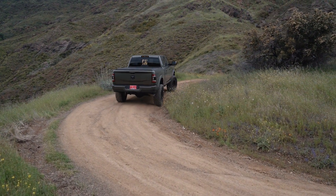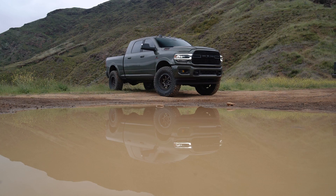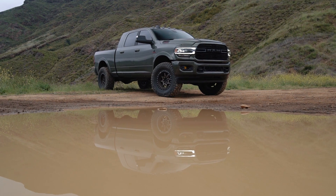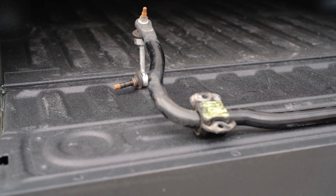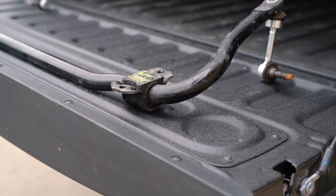We feel this is one of the biggest bangs for the buck in terms of modifications you can do for these trucks, and we'll explain why. This is part of our ongoing series featuring my personal Ram 2500 2020 truck we've been working on. Basically, these Ram trucks have some of the stiffest sway bars of any truck you can buy — stiffer than the Fords — and they quite frankly ride terribly because of the sway bars.